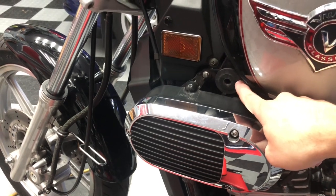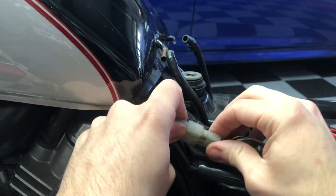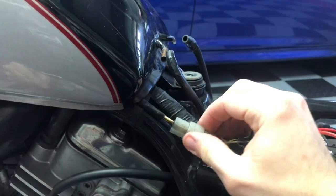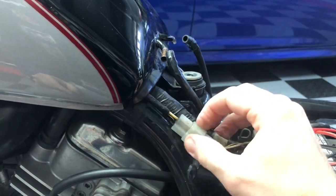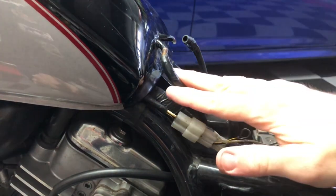Align that up, but don't put in the bolts quite yet. Connect the fuel level sensor right there — make sure that's nice and tight and tucked away so it doesn't get in the way of anything and doesn't get pinched when we put the seat back down.